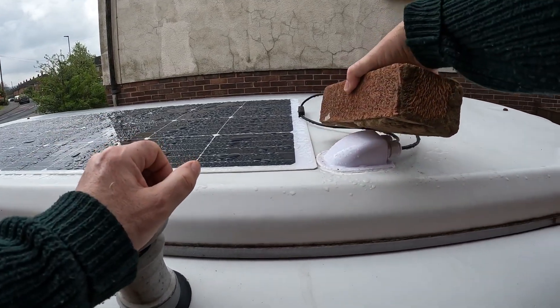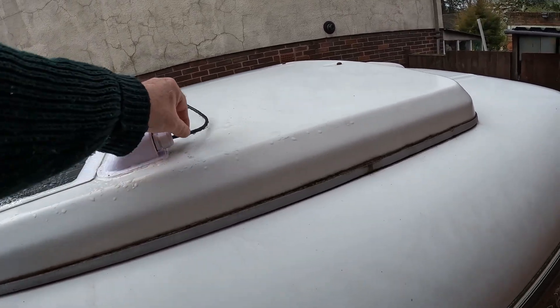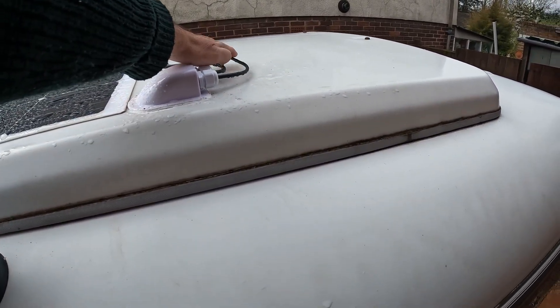Left the brick on to get that firm. Next job is to clamp these down.